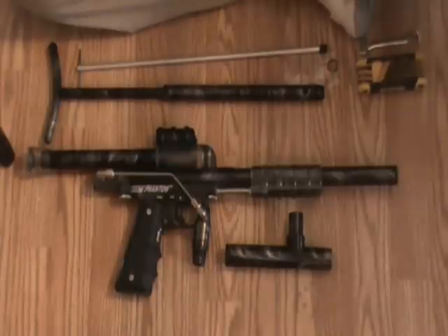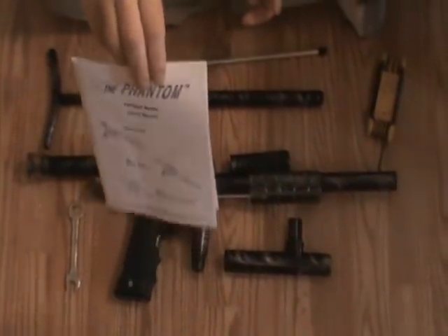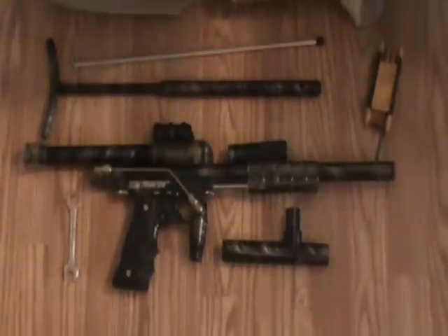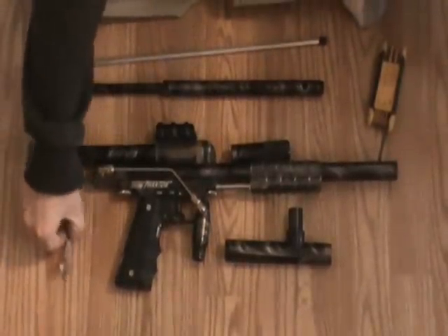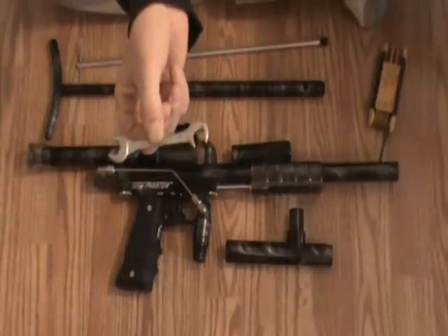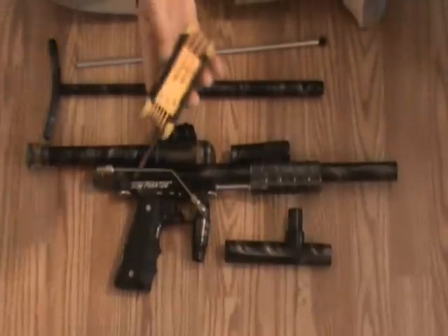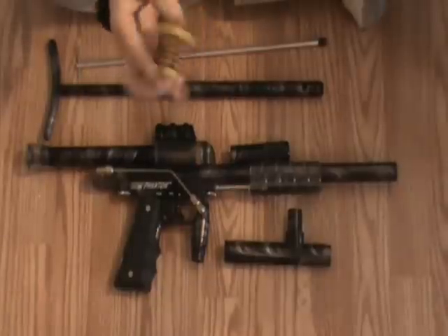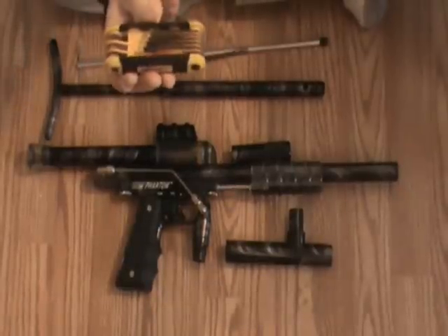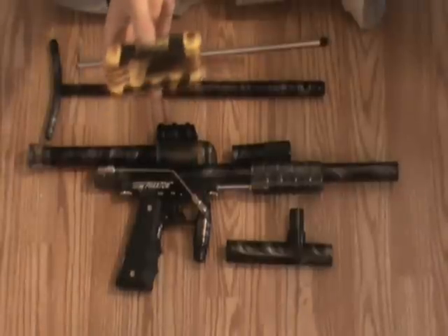And that brings us to field stripping of the Phantom. First thing you should have is familiarity with the gun's manual. We need a 7/16th crescent wrench for the hard line, and a set of Allen wrenches — my trusty-dusty, so rusty that nobody is interested in ripping it off. It's the only reason why I've managed to hang on to this one.